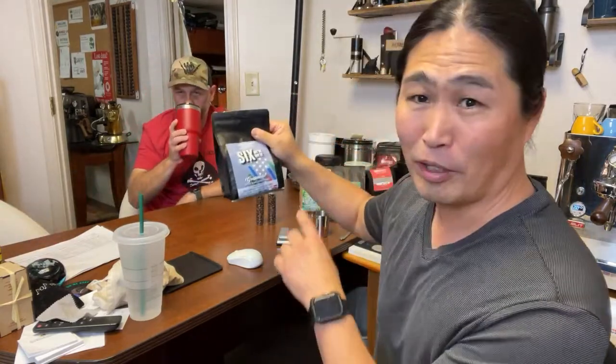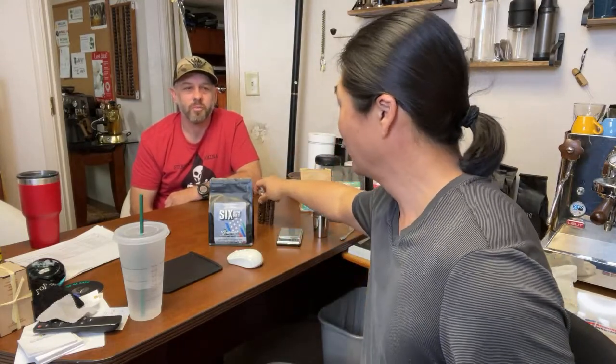Brad is our local roaster and he brought beans from Guatemala. The tasting notes on this one are chocolate and peanut butter with a hint of apple — like a crispness of an apple. And then a little bit of bitterness, perhaps, or tart would be a better word.